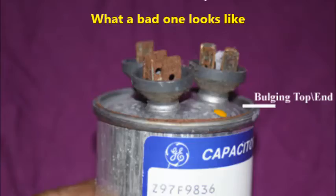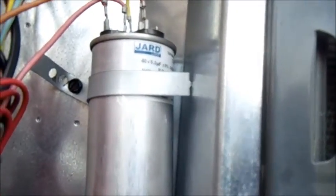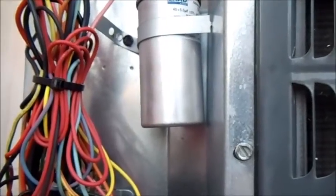Okay, this is the run capacitor, and from what I'm seeing, there's no warpage in it. So it looks like it's a new one. I don't know if the capacitor was actually bad or if he just thought that's what it was, but I don't know why it's not working.